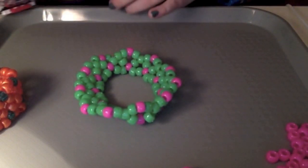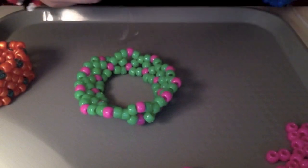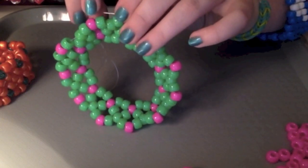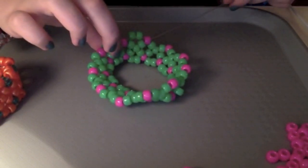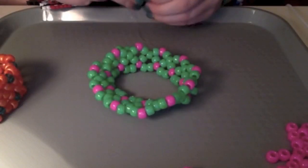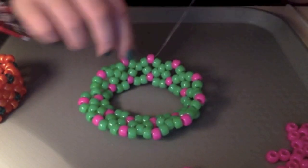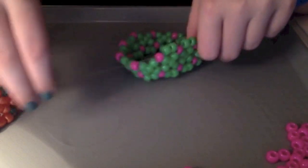Now put two green beads on your string, and since your string is coming out of this pink one, put it through the next pink bead and pull nice and tight — this is the row where it should start to come up into a cup shape. Do that again: two green beads on your string, put it through the next pink bead, pull nice and tight. Continue doing that until you get to the end.